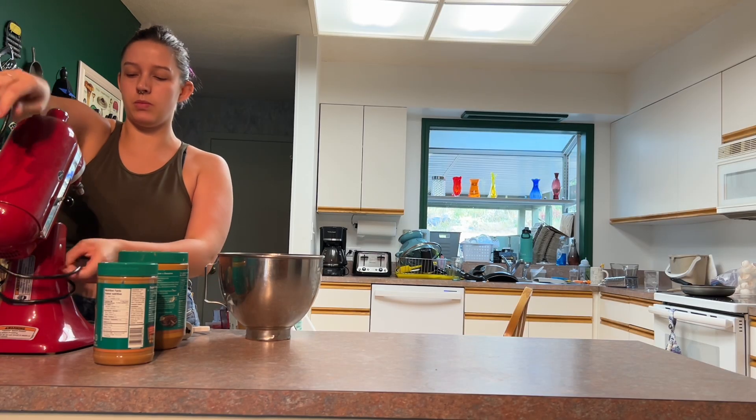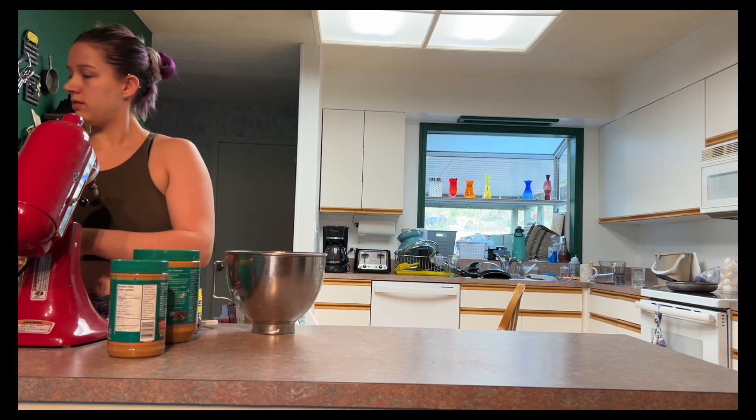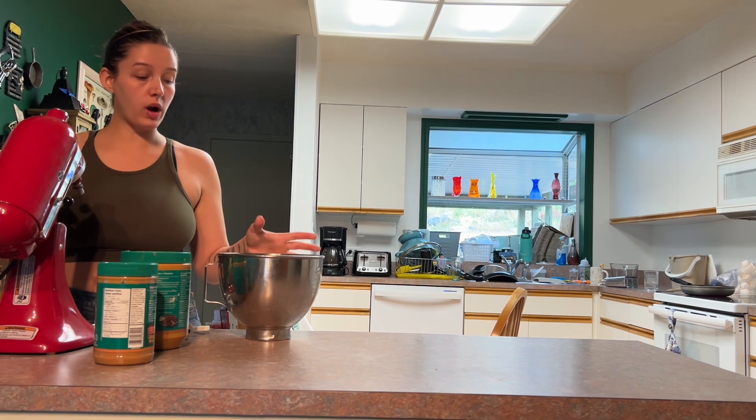I remember last time when I made these I didn't mix them enough. I have to remember — you gotta mix the crap out of these cookies.